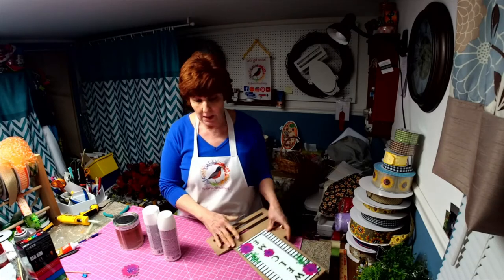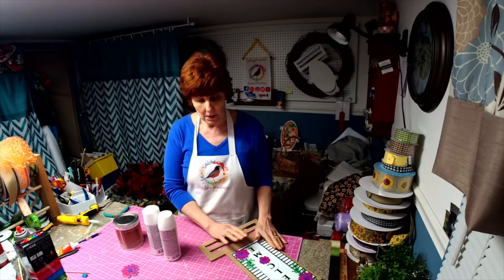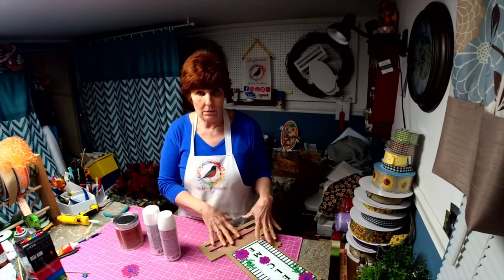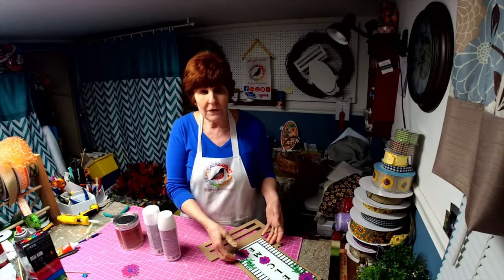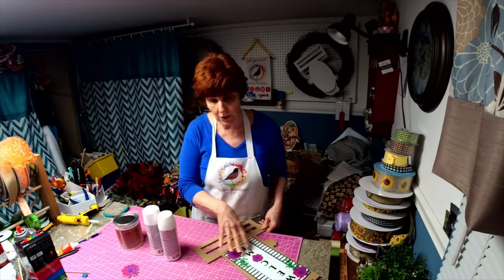I'm Robin with Robin's Re3. I thought I would go over a few simple tips when you purchase an unpainted rail, deco mesh rail, from us. There are a few things that I want to suggest that you do when painting your rail.